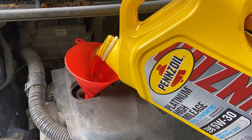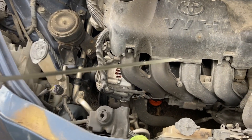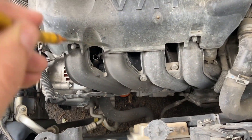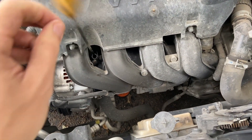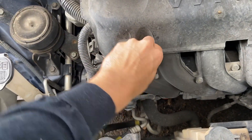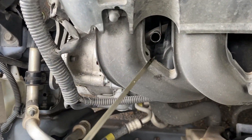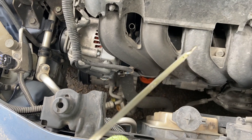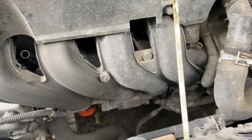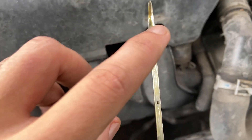There you go, just like that. Moment of truth — we've got a clean dipstick, we're going to put it back in and see what we've got. It looks pretty good to me — that's that fresh oil right there.